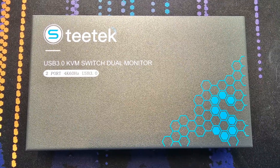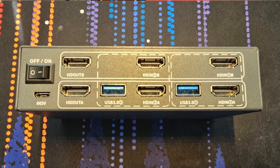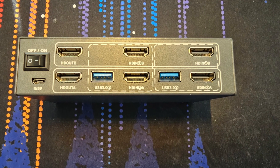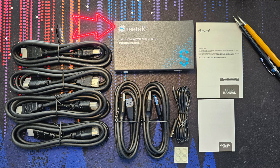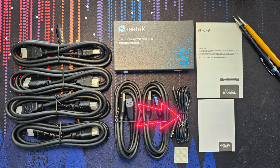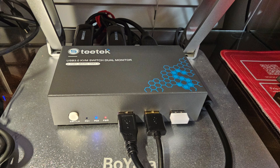It's 130 millimeters by 74 millimeters by 25 millimeters. It weighs about 1.9 pounds. It's solid — it's made out of metal. It has 4K at 60 hertz video output, it supports dual monitors, and it has both USB 3.0 and 2.0 connections, with the main connections to the computer being 3.0. It has HDMI connections for all the video inputs and outputs. In the box, the main components are the KVM switch itself, four HDMI cables, two USB 3.0 cables, and a micro USB cable for the power connection. It also has some rubber feet that you can attach to the bottom.